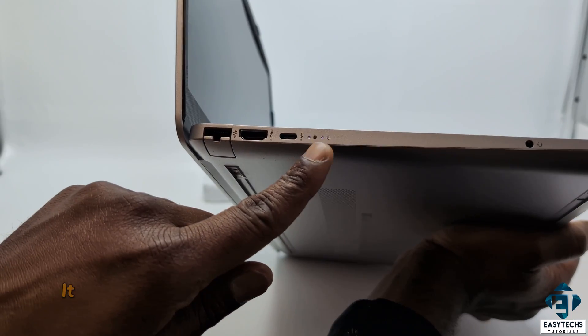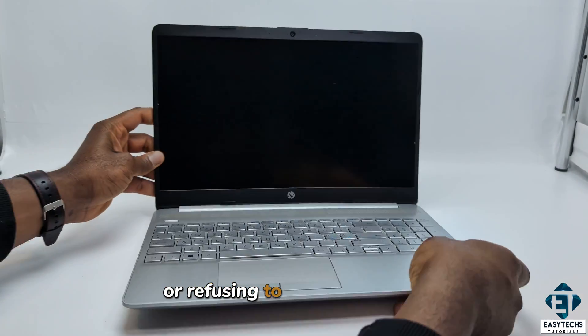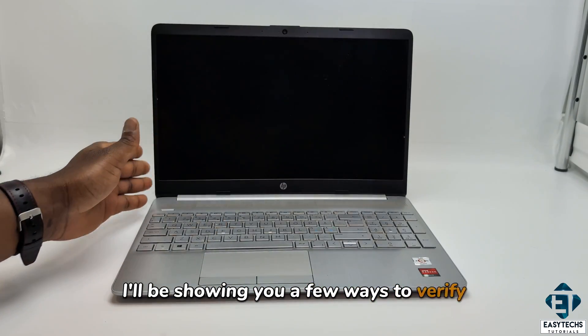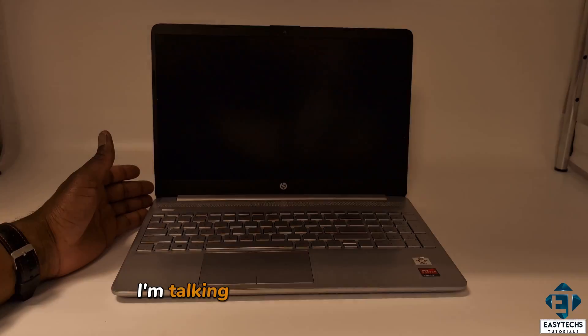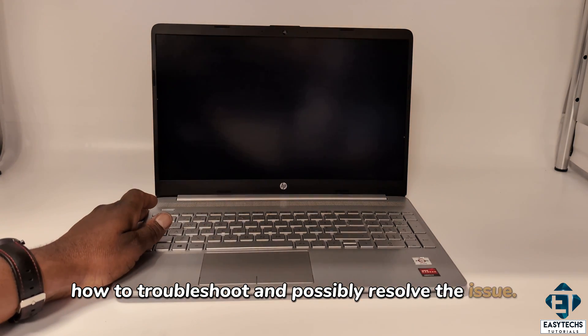For instance, it might appear as if the laptop is booting up partially, or refusing to boot up entirely, or maybe frozen. Here I'll be showing you a few ways to verify if your case matches the case I'm talking about here, and of course how to troubleshoot and possibly resolve the issue.